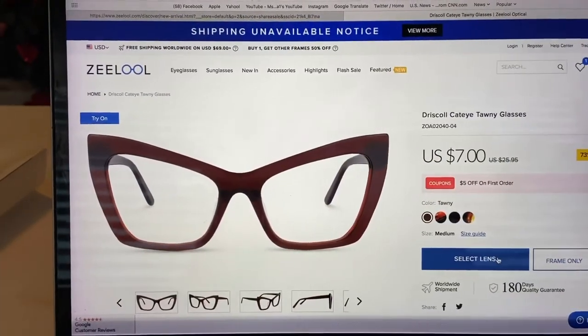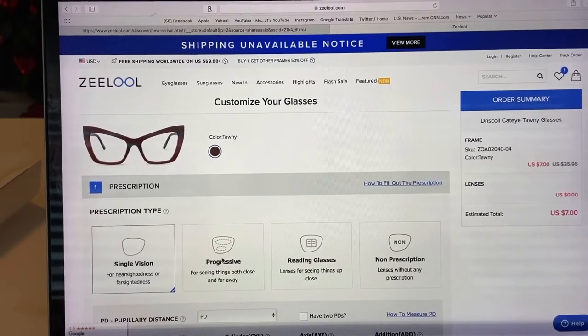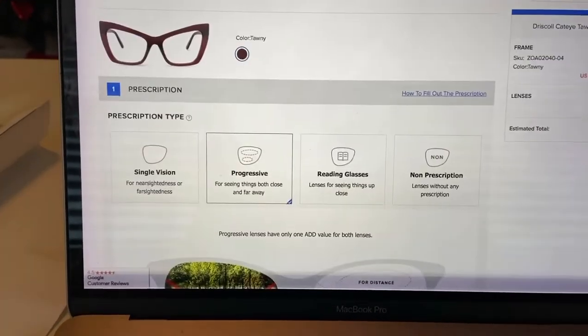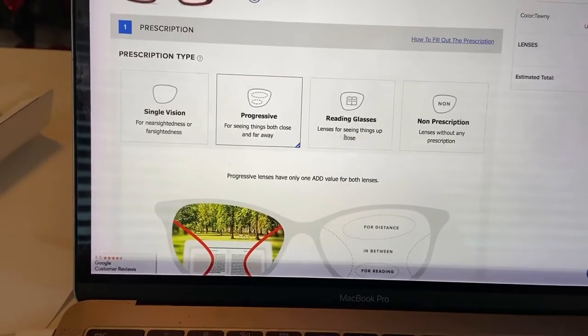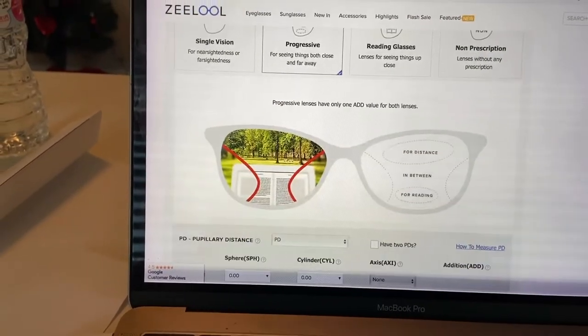Now let me select my lenses. I have a progressive lens, which means I have multi-vision in my glasses. So I selected progressive. You can get single lens, progressive, reading glasses, or non-prescription. Mine are definitely prescription.